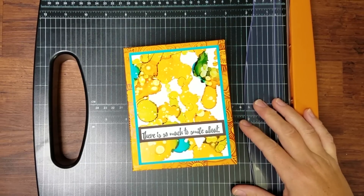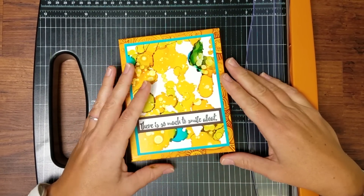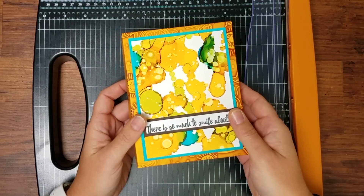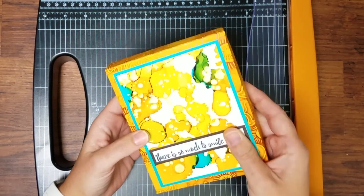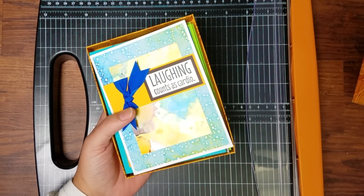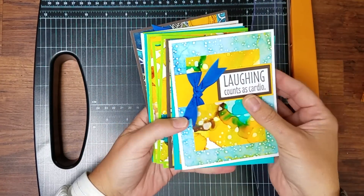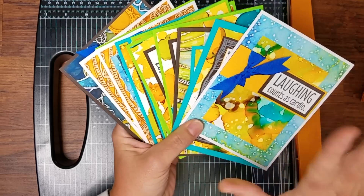Hi, Trisha here from Club Scrap. I've got the Club Stamp project for 'Color Me Happy,' which was the January 2017 collection. With the 12 sheets included in the Club Stamp kit, I've made this darling little box that holds A2-sized cards and envelopes. Inside are all the cards I made with this kit, which actually overflows the box — it makes quite a nice stack of a dozen cards.